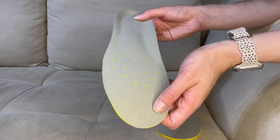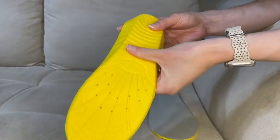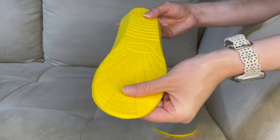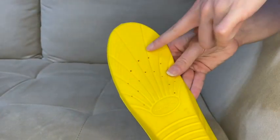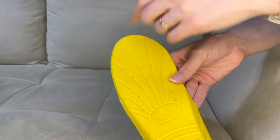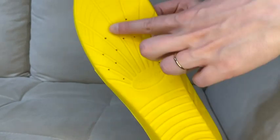Hey there, I'm Brianna with WTI, and I want to show you these super awesome Happy Step shoe insoles. Here's what they look like — you have this rubbery yellow bottom that is definitely non-slip, so it's not going to slide around in your shoes. They are also cut to fit; of course they come in different sizes, but you can just cut them and follow the line. They also have holes in them for breathability.